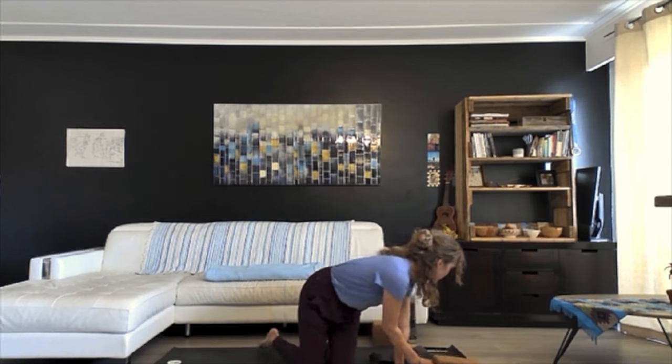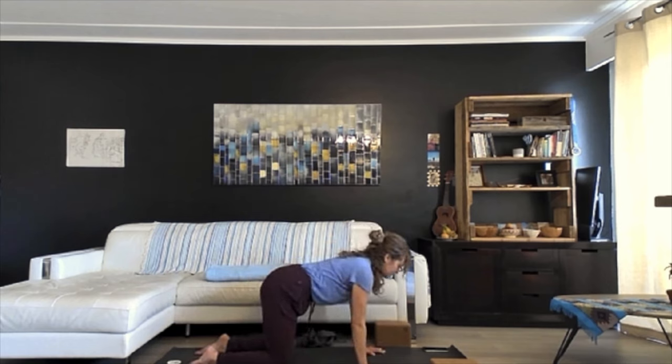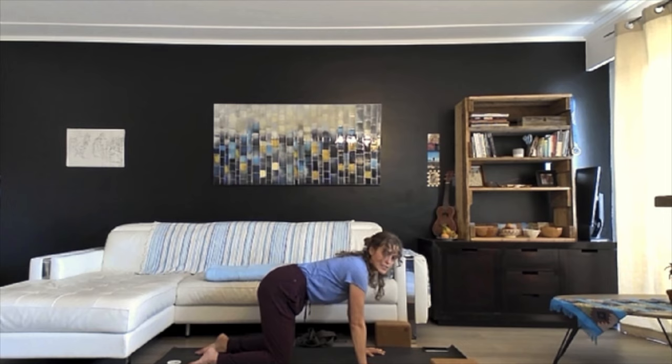If you'd like, bring the hands to the chest and let the chin come down, acknowledging yourself for showing up and taking care of yourself today. Put the hands back on the legs, lift the head, and let the eyes open slowly. Come off your seat with blocks and blanket nearby — you don't need the strap at this moment. Begin on hands and knees in a tabletop position. As you press down into the floor, lift the belly slightly so you're not dropping the back down.